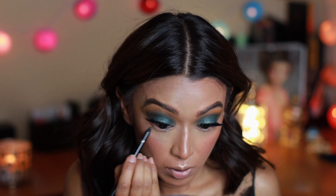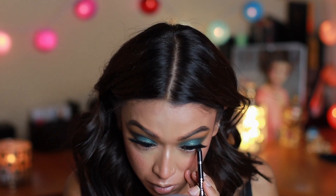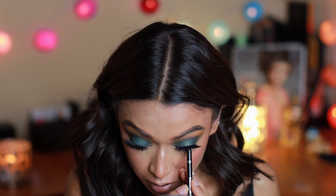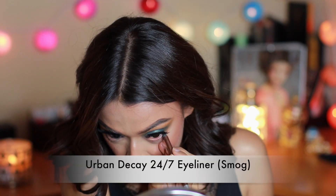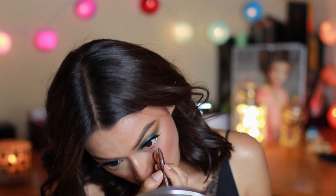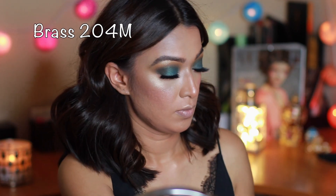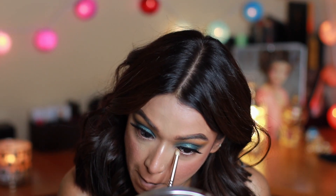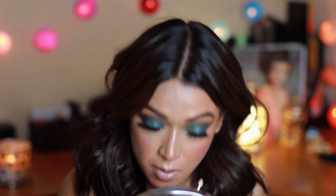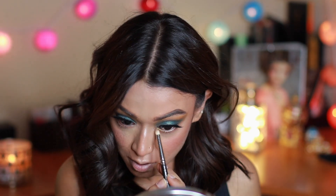I know it looks a bit creepy but it works! Here I'm tightlining with a black eye pencil, and on my waterline I'll use a bronzy goldy eye pencil to open up the eyes a bit more, since there's a lot going on the top lid. I've used this gold-greenish eyeshadow which is amazingly beautiful and went well with the green shades on the lid.